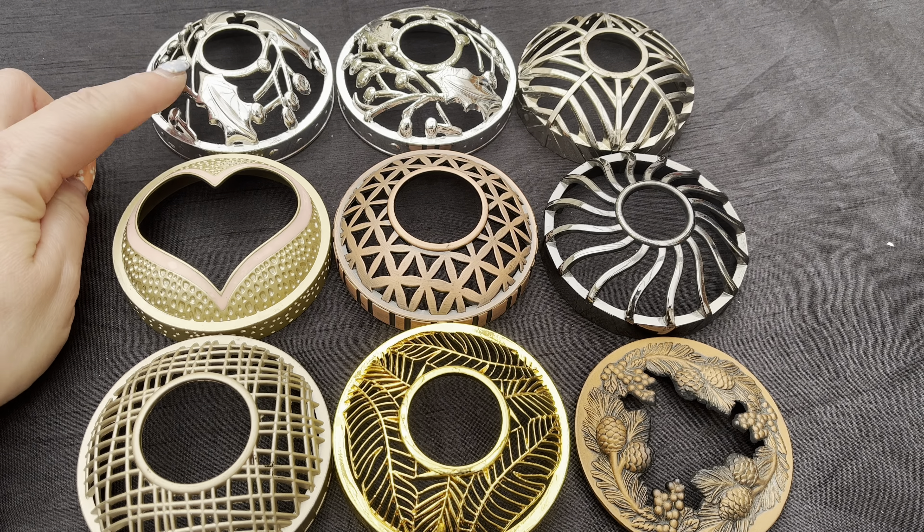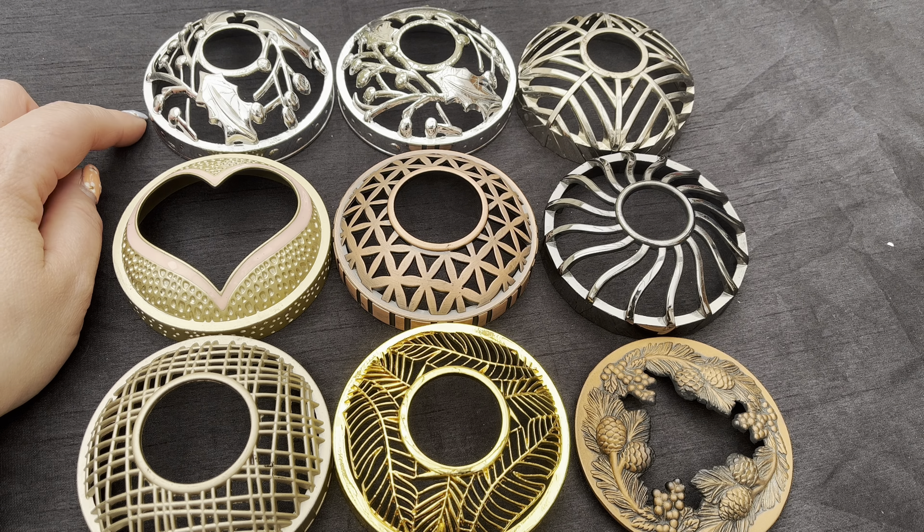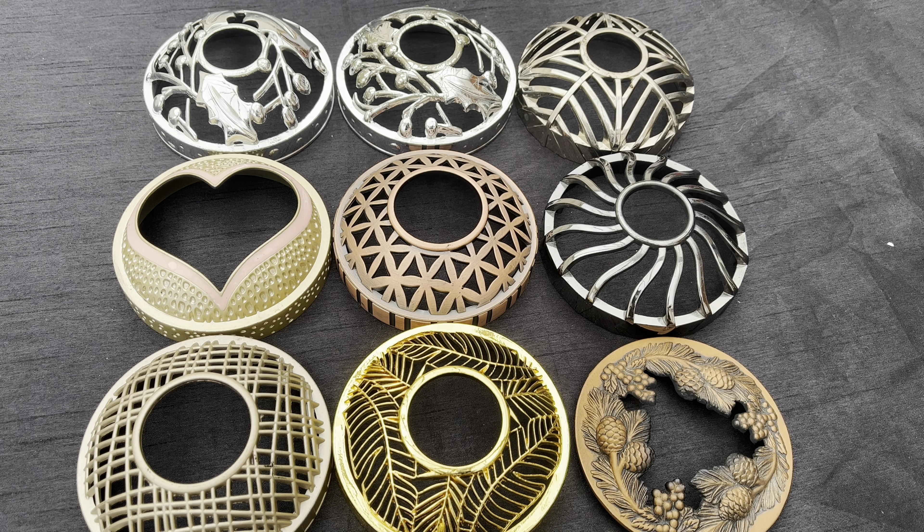I like to mix and match them. You can see here I have my Christmas ones — one of these goes onto the Christmas Eve candle and the other one goes onto the Christmas Magic candle. At Christmas time I really enjoy alumilids.